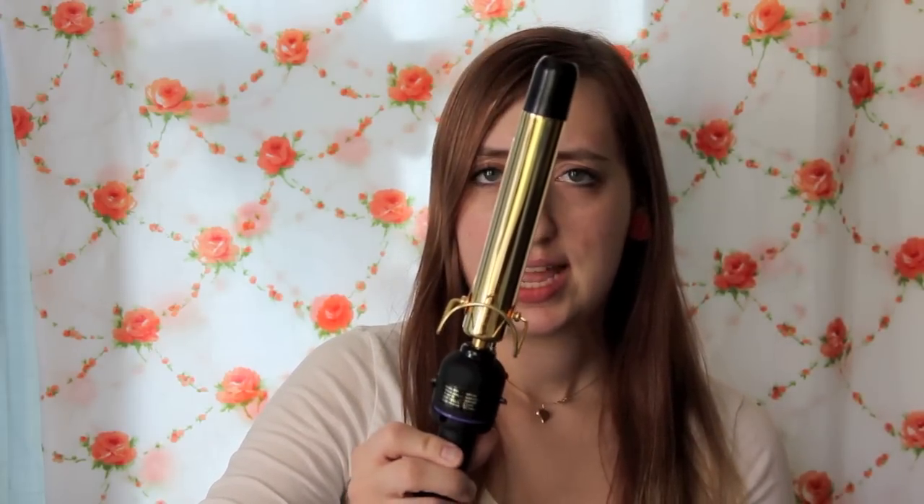So first, get your curling iron. I don't know what size this is, maybe an inch? It's up to you how thick you want your curl. Heat it up to as high as your hair needs it — my hair needs it super hot because it sticks straight. And then you need your hairspray. I use Kenra. My mom gets it for me — she's a hairstylist — so probably a beauty supply or your hairstylist.